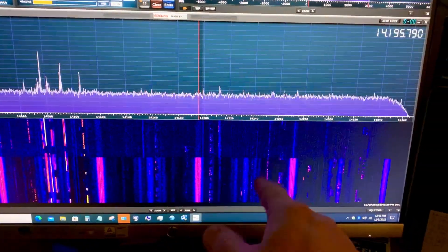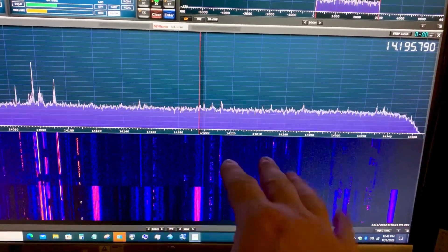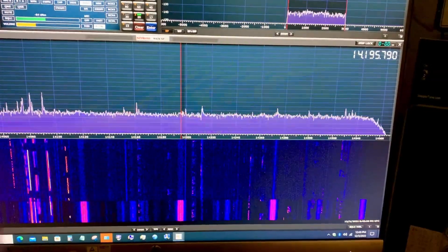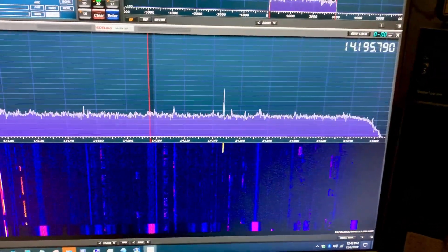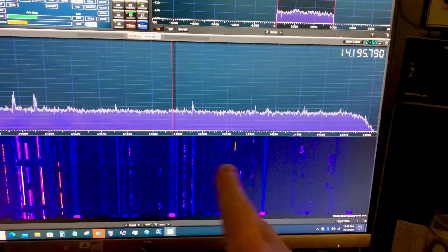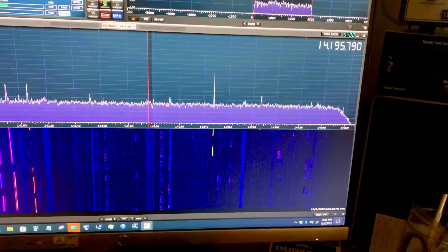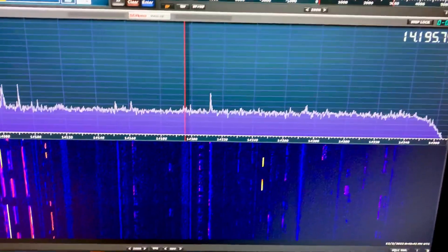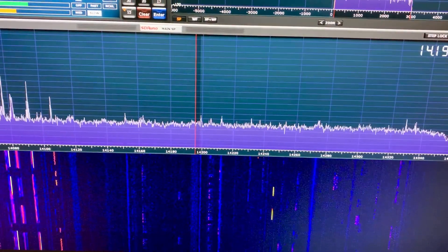I think I have the contrast on this waterfall set a bit too bright. I made the mistake — I should have left it where it was set at the factory. I hit one of the sliders by mistake one day and it kind of messed me up. I've been trying to get it back where it was. I've got it close, but there's too much contrast, a little bit too much intensity. You wouldn't even see that if I had it back to where it was originally, but it works.